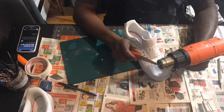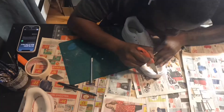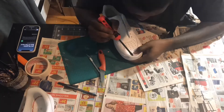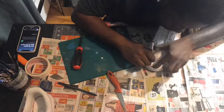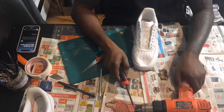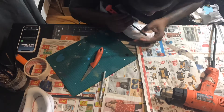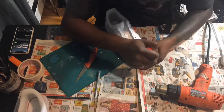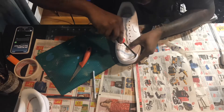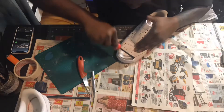Now that the thread holding the midsole is gone, this is going to be the hardest part. You're going to need a flathead screwdriver, an X-Acto knife, and a heat gun to remove the midsole itself. We're going to use the heat gun on the flathead screwdriver to heat it up. The heated flathead screwdriver will then help release the midsole and melt some of the glue holding it in place.